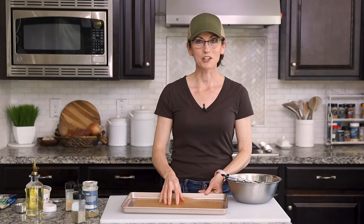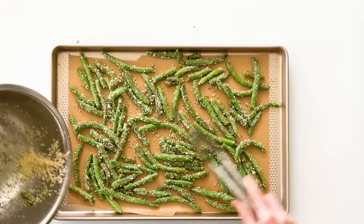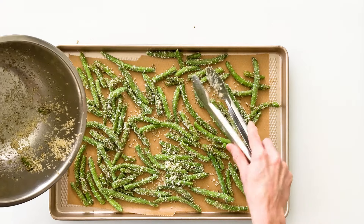For our baking sheet, I like to line it with parchment paper first, which makes clean up really easy. And then we simply spread out our green beans to make sure that they aren't overlapping so that they can get air all the way around them. And then I want to make sure I get all of my parmesan cheese sprinkled on top.